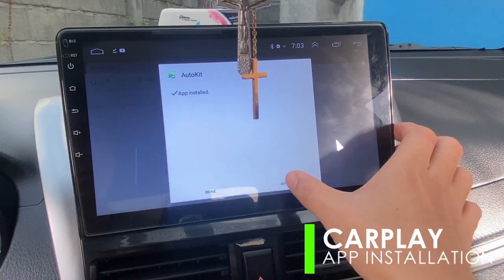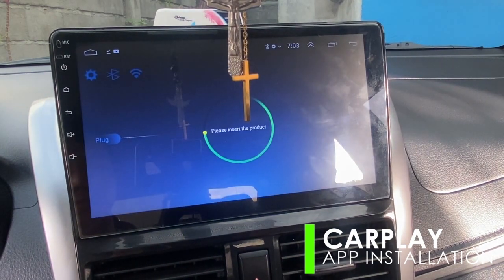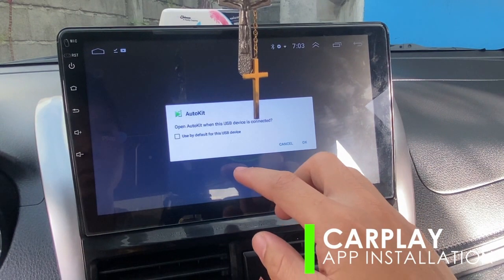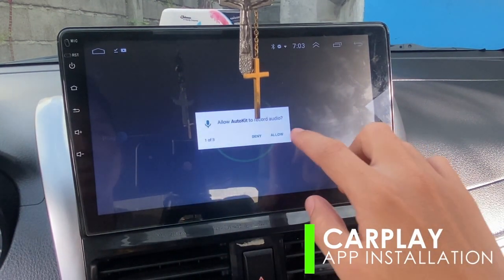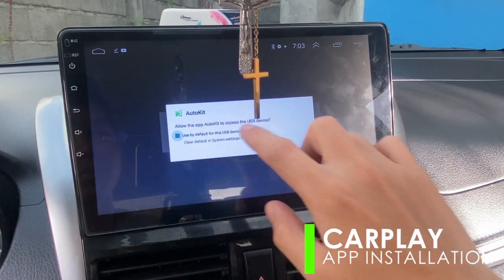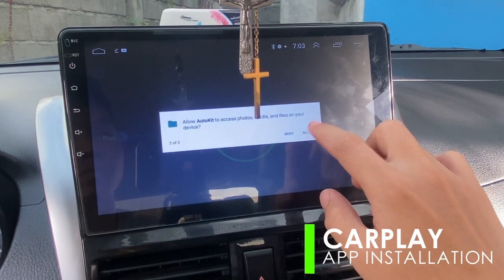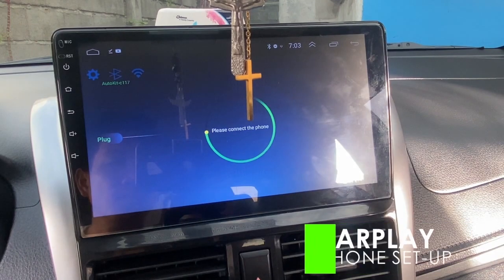Once installed, the application will prompt a command to insert the USB dongle. Once inserted, it will recognize the dongle and ask for permission to allow the application to use and access the mic, the files, etc. Just allow it and set it to default to automatically launch the application once the USB dongle is recognized. The application will then wait for the iPhone to be connected.